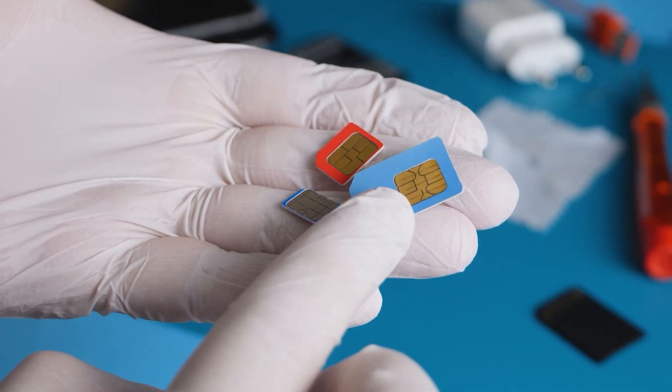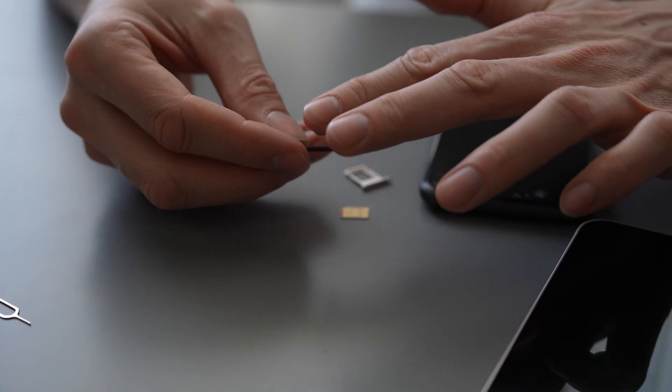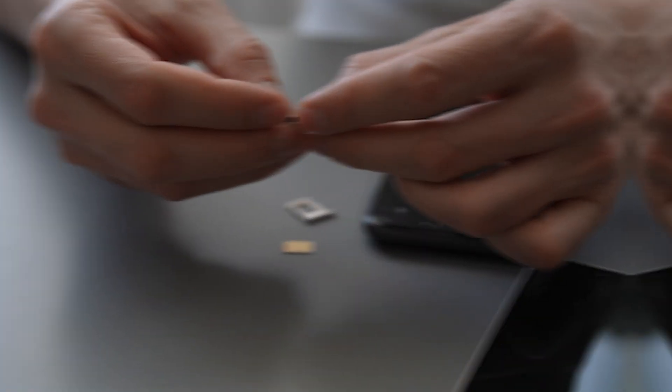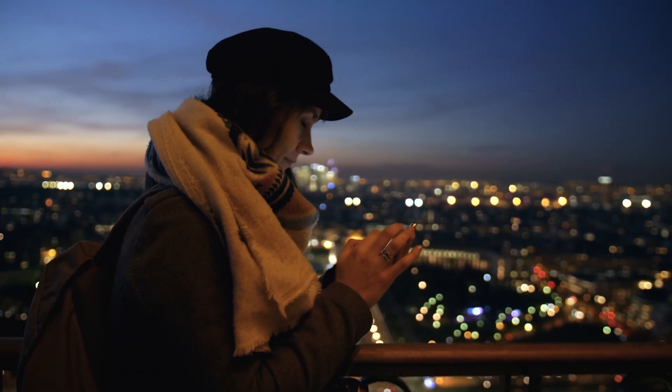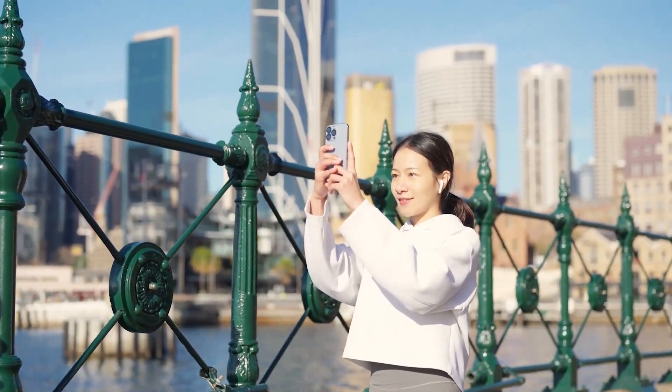Let's be honest, dealing with SIM cards used to feel like surgery. You'd be poking at your phone with a pen, trying not to launch that tiny plastic chip across the room, and praying your phone picked it up on the first try. Thankfully, times have changed. We've moved on from that plastic square to something way more convenient: the eSIM.